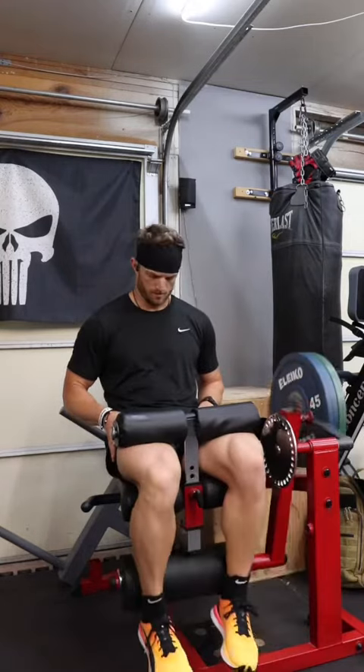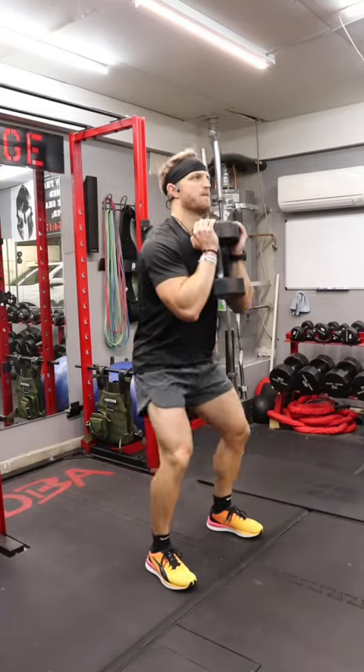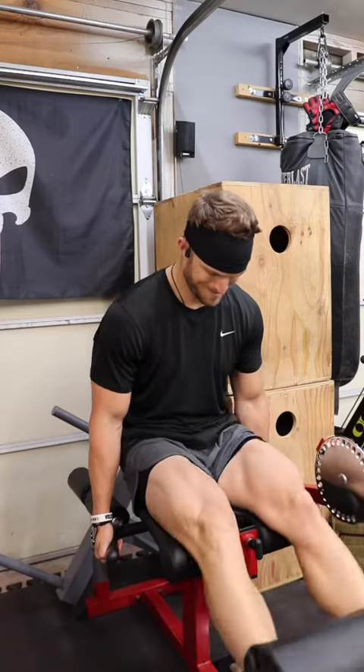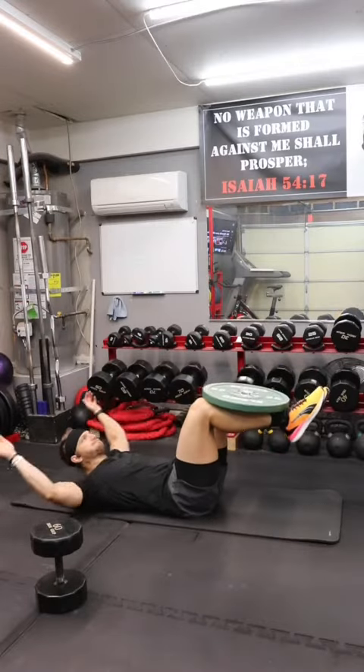As soon as I was done with that, I took a minute rest, then jumped straight back into another EMOM. This one was an eight-minute EMOM consisting of 10 goblet squats, 10 leg extensions, and 15 weighted crunches.